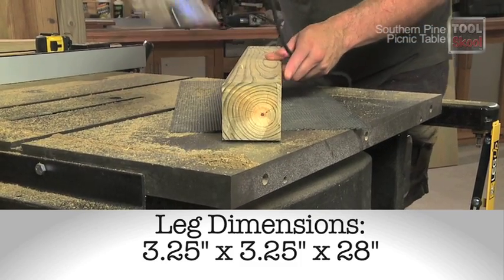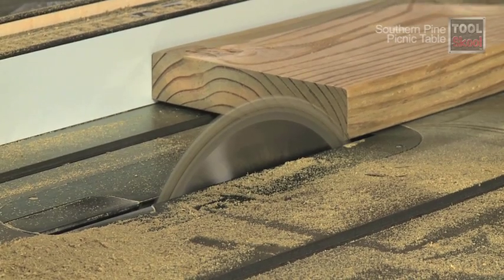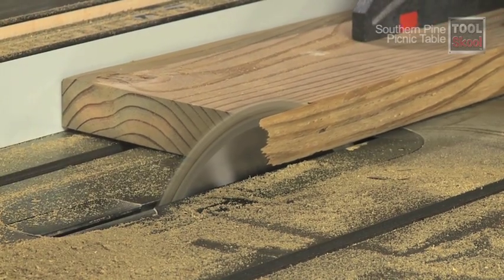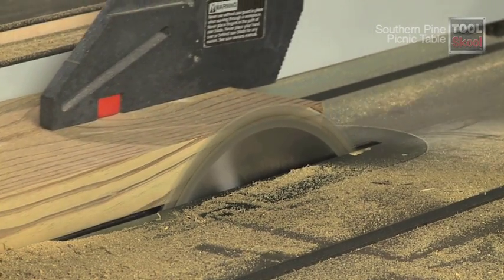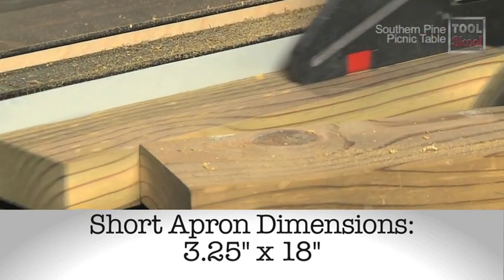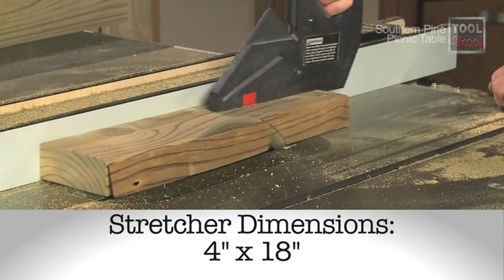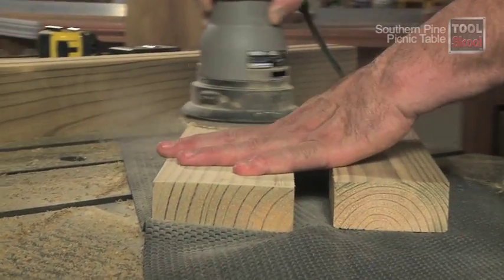As a finishing touch, I used the trim router and a round-over bit to soften the edges of the legs. For the apron and stretcher, I set the fence so the saw blade would just barely clean off the edge of my 2x8, giving me a nice smooth straight edge for the rest of my cuts. I cut the apron at 3.25 inches wide by 18 inches long. The remainder of the 2x8 became the stretcher, which measured out at about 4 inches wide. I used a palm sander to smooth the faces.